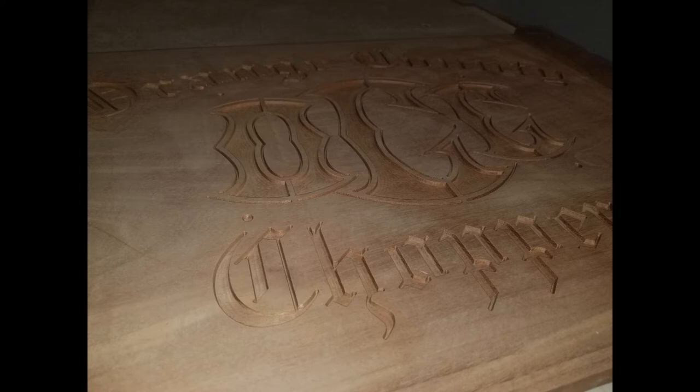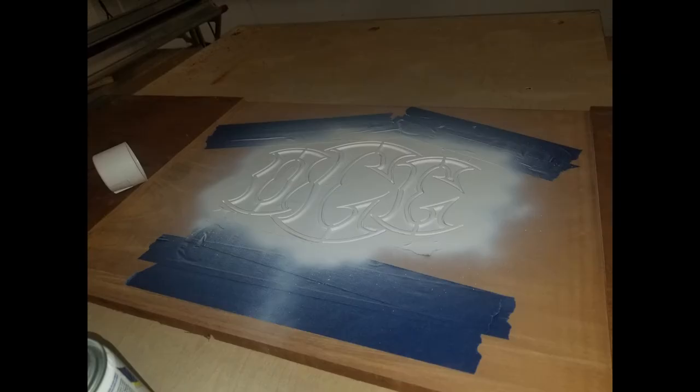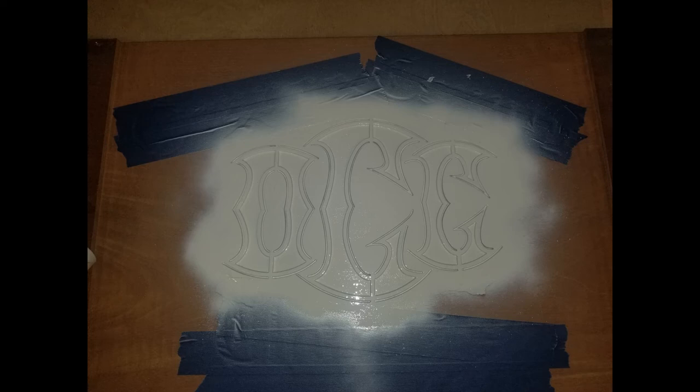This is just mahogany and I'm going to spray it with white and orange paint at different times in different layers. I'm masking off the area that will be orange, spraying white first, then switching in the next step.